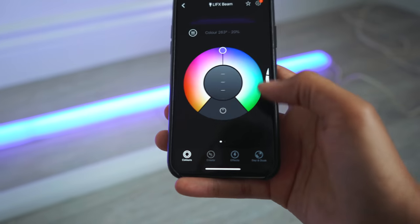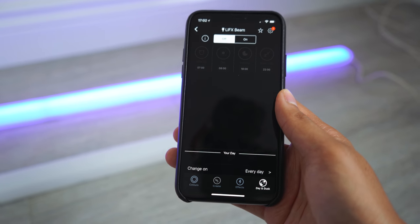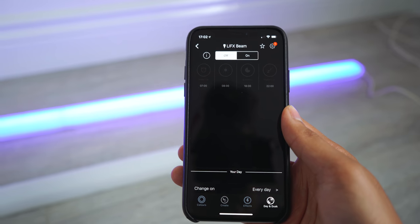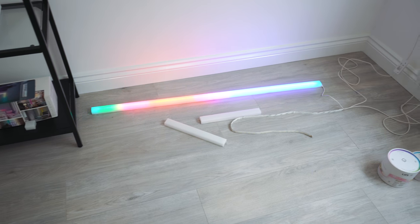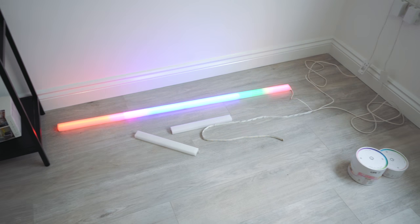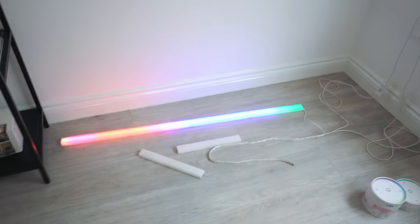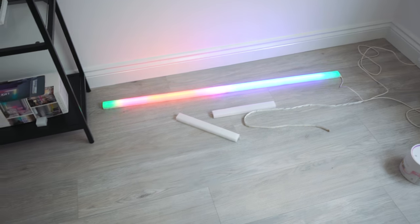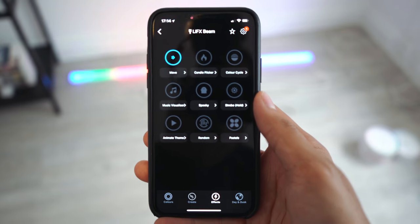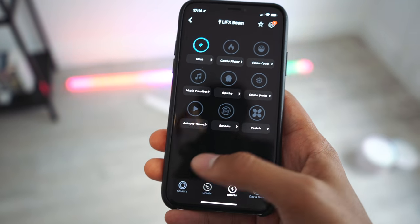Of course, it's really easy to change color, and you can also have different effects. You can have a sunset and sunrise schedule if you want — so you can have it turn on at specific times and turn off at whatever time you like. One of my favorite features of the LIFX beam is that you can have multiple colors go along in a wave, which is really cool. It looks great for parties, great for when you have friends around. There's also effects like candle flicker, color cycle, and music visualizer — there's just a lot you can do with it.